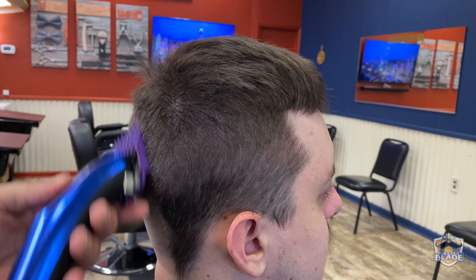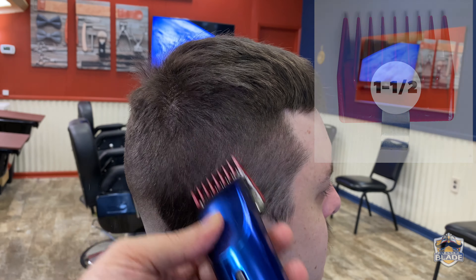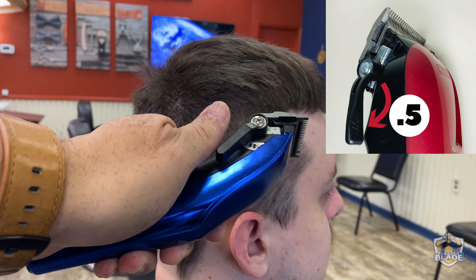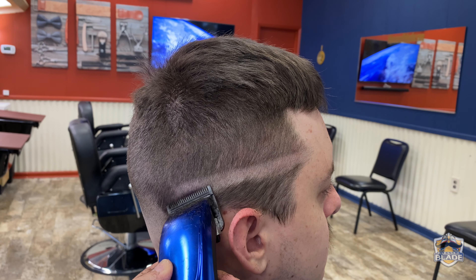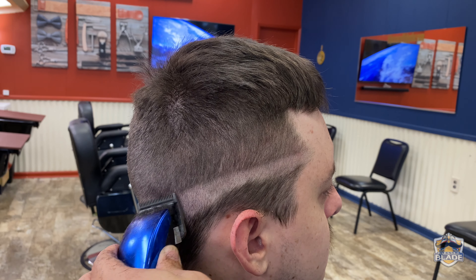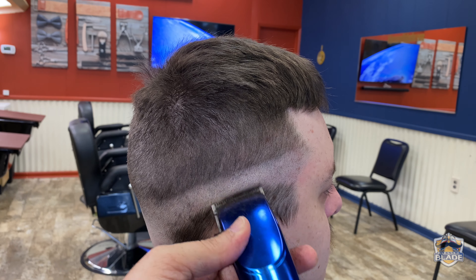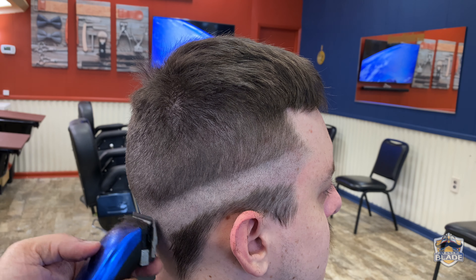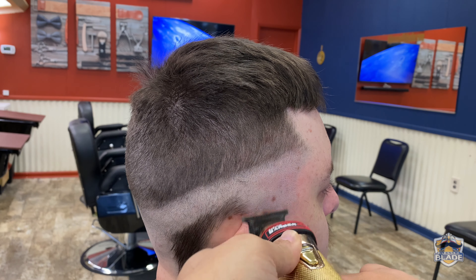We're gonna use number three a bit lower than we used number four. Remember, we are using all guards from five to one and a half in a diagonal position to avoid making lines. Use number two a bit lower than number three, then one and a half a bit lower than number two. Open the blade to use the 0.5 or half and make the line of the fade going down. Close the blade to use number zero a bit lower than the 0.5 or half. Cut the rest of the hair using the trimmer.